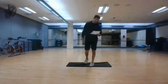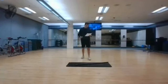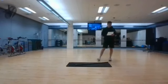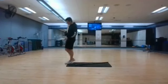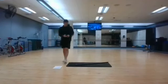Calf raises, shoulder presses, front raises, curls, bent over rows, floor press, skull crushers, sit-ups, plank shoulder taps, and a slow climber. We're doing two rounds of those 12 different workouts.